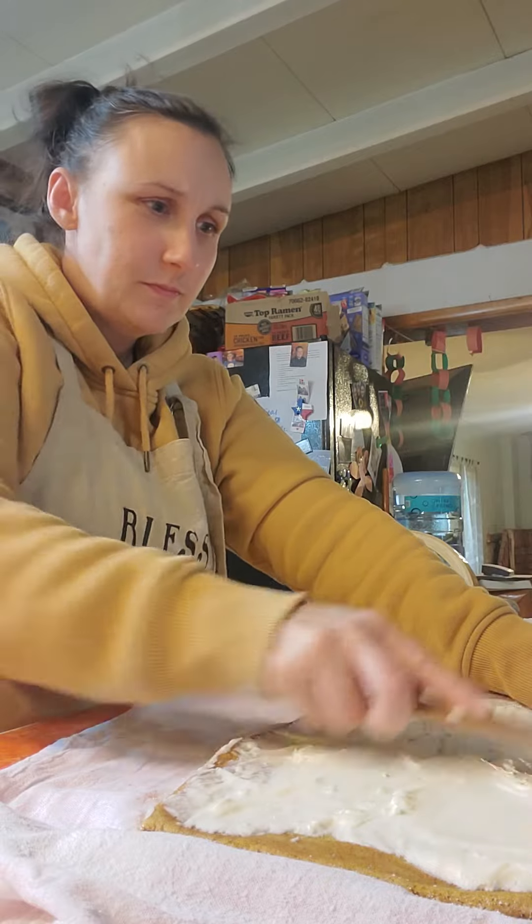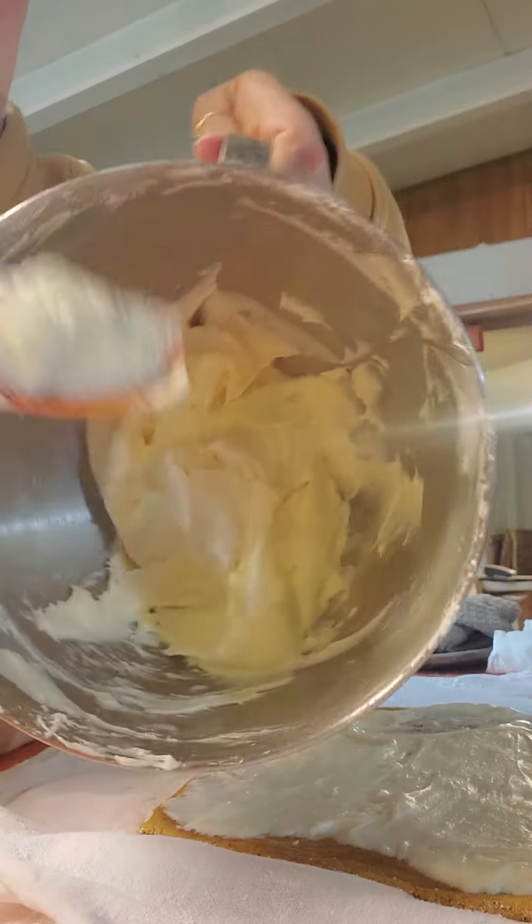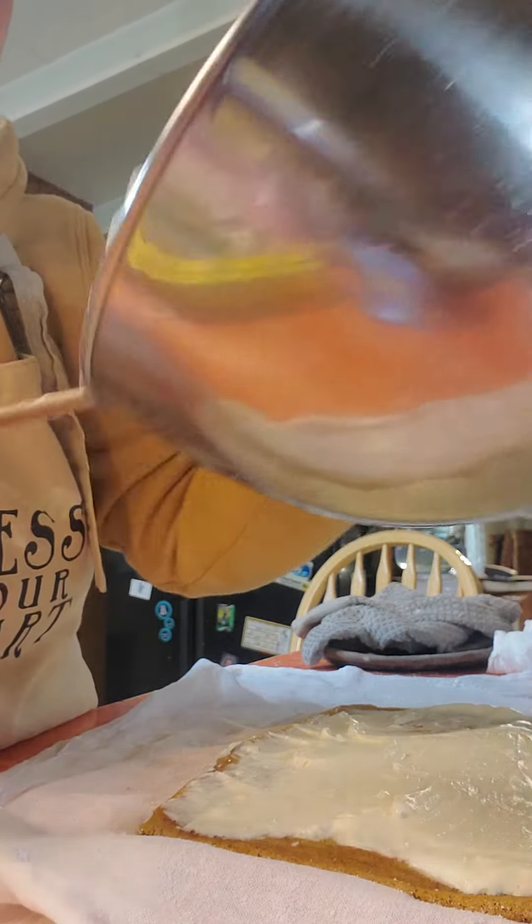Then you just spread this out like this. Like that. This might be a little bit warm. We have a lot left — this last one will be extra big.